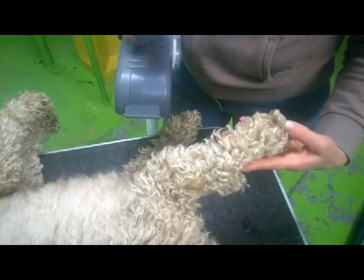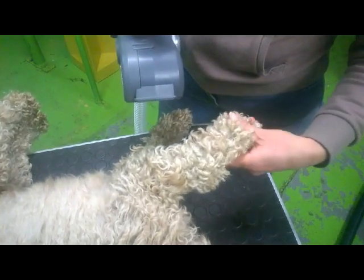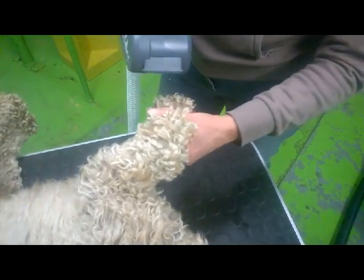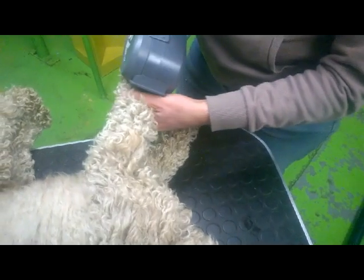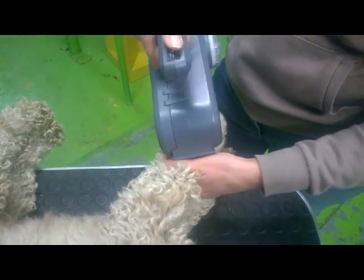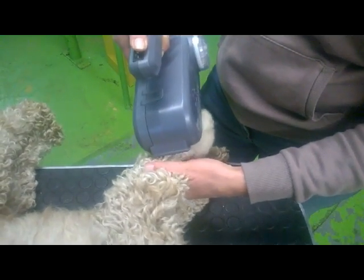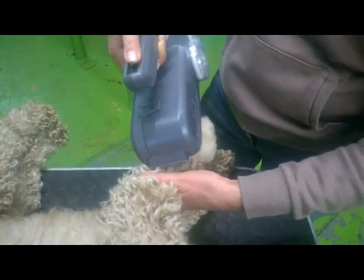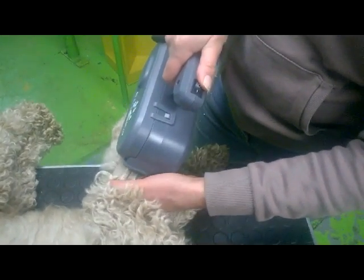Then you start with the front leg. Hold the leg up with one hand and with the thumb of that hand hold the hair up, so you can easily brush the hair from under your thumb. Don't keep the brush too long at the toes — better brush a few seconds in one direction and then a few seconds from another direction. Move your thumb upwards along the leg and brush all the way up to the shoulder. If the leg is very matted, brush it again after you have reached the shoulder.